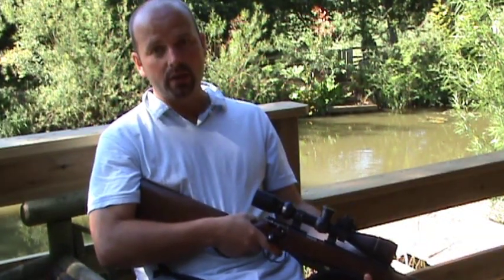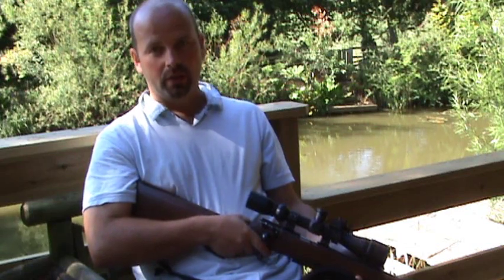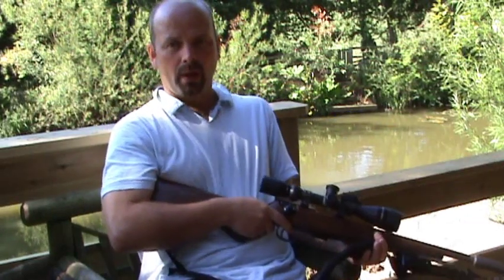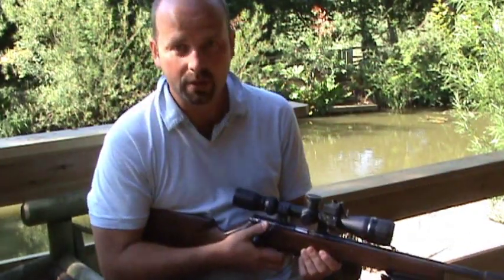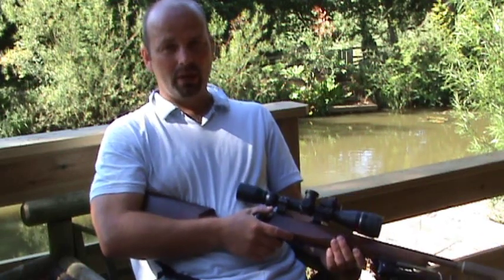I'm going to do a couple of accuracy tests now, basically just shooting small stones in my garden approximately 40 to 45 yards away, just to show you how accurate it is. If you want to check out the proper accuracy, there should be a related video called '.22 versus .17 HMR' which shows the difference in power of the .22 subsonic, .22 supersonic, and the .17 HMR supersonic ballistic tips on a range of targets — fruit, veg, bottles of water, and so on.